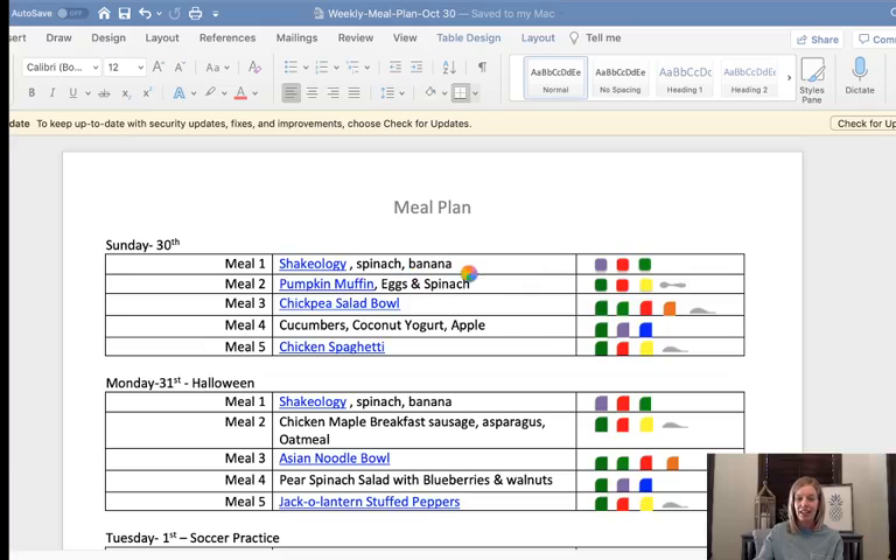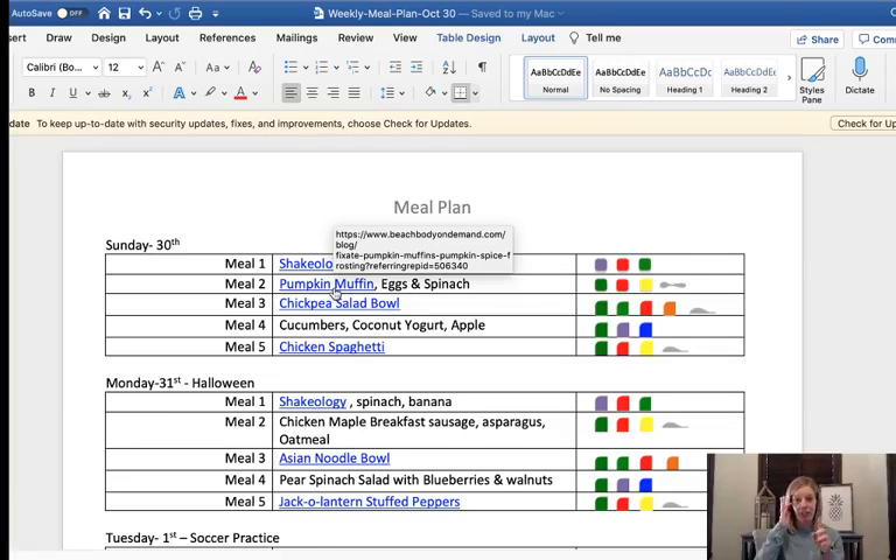I start with my shake every day — spinach and half a banana — and copy and paste that down for every day. Then I pick two meal twos for the week and alternate them. My son requested the pumpkin muffins I made a few weeks back. Those are a Beachbody recipe from the Beachbody blog, which I linked here. I just count them as a yellow. The second breakfast option is chicken maple breakfast sausage, some asparagus, and oatmeal. I'll alternate those for the week.